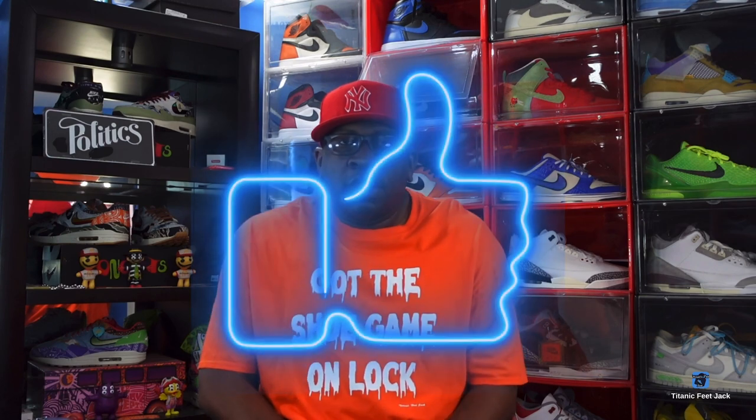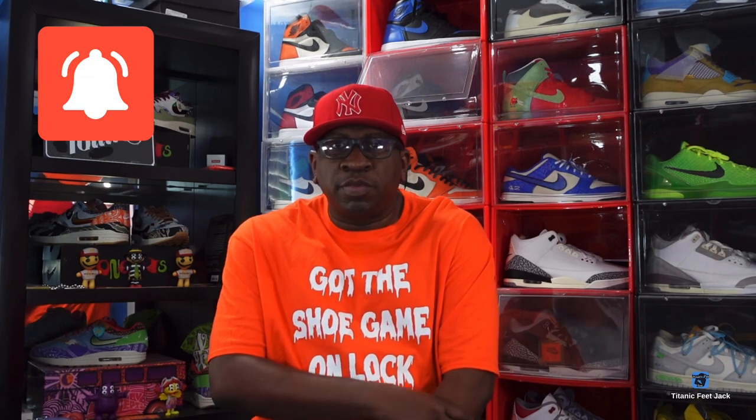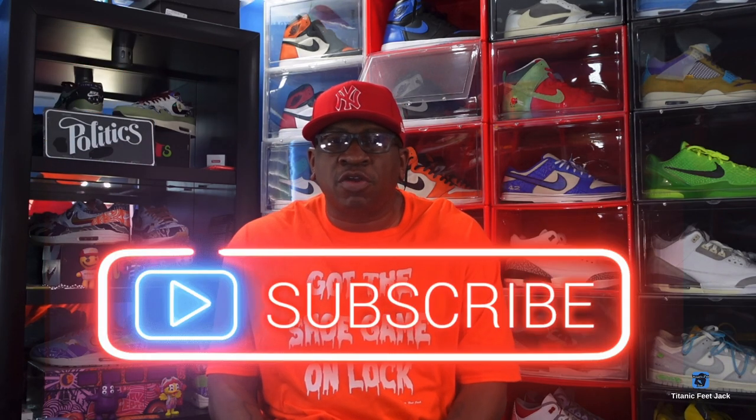What's up everybody, it's Titanium Feet Jack and I'm back with another video. Today we're taking a look at a sneaker that released last month in January. Before we get into it, hit that like button, leave a comment below with your thoughts, hit that notification bell so you'll be notified every time I post, and sub up to the channel if you haven't already.